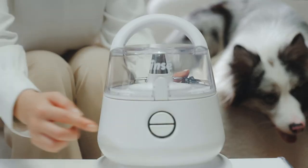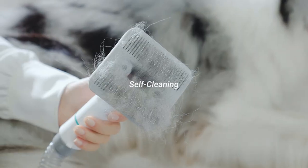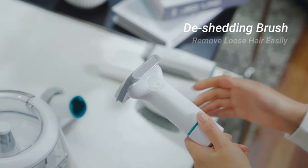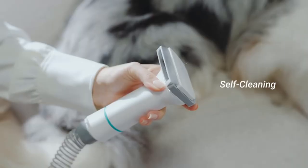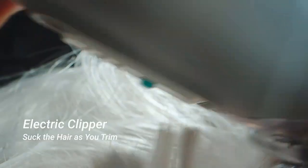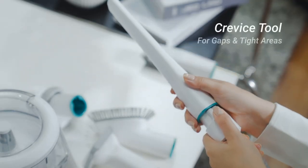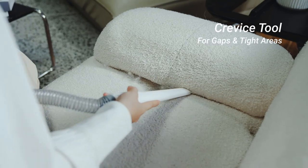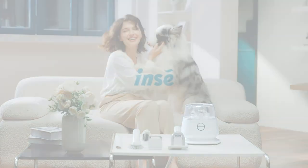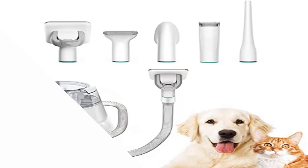Low Noise: the working noise of the INSEP20 Dog Grooming Vacuum is lower than 60 dB, making your pet dogs feel relaxed and not afraid during grooming. To give your dogs a comfortable grooming experience, introduce it to them slowly and give them some treats and love before grooming. The INSEP20 Pet Grooming Vacuum sucks loose and cut hair into the vacuum dust box directly when grooming and clipping, helping avoid allergies and keep your home neat.